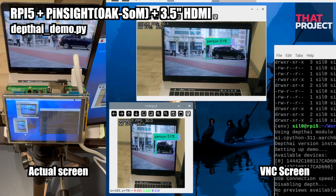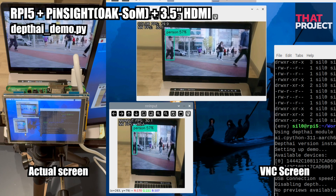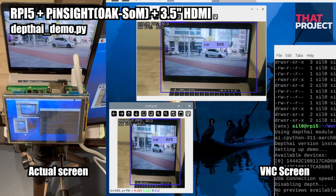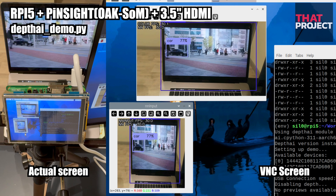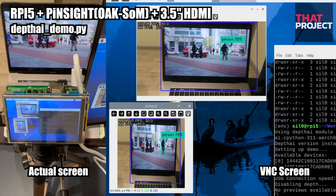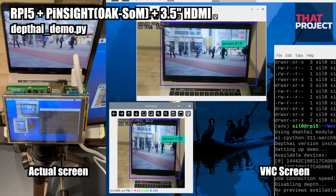This is a basic demo of Depth AI. You can check color capture, neural network input, and FPS. This is basic object detection; however, it does not capture all objects well. Sometimes objects are missed or not recognized at all. I think it's good to just use this to check the basic operation of the camera.